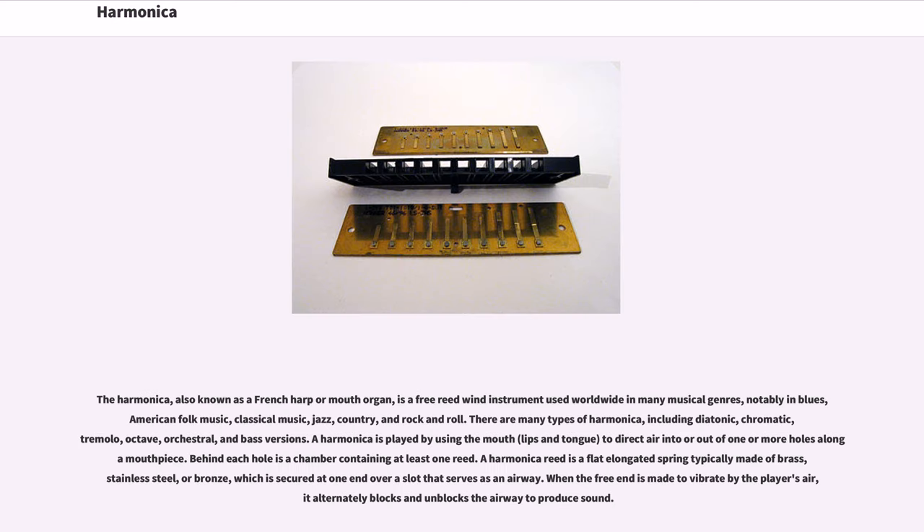The harmonica, also known as a French harp or mouth organ, is a free-reed wind instrument used worldwide in many musical genres, notably in blues, American folk music, classical music, jazz, country, and rock and roll.